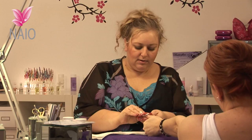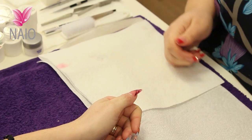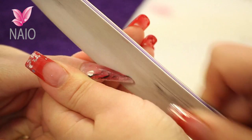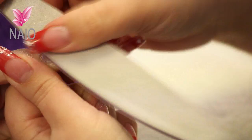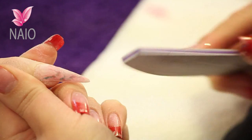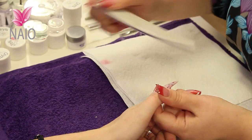And back into the lamp for three minutes. You need to wipe that sticky residue off the top now, and then this nail is ready for filing. And here we go.